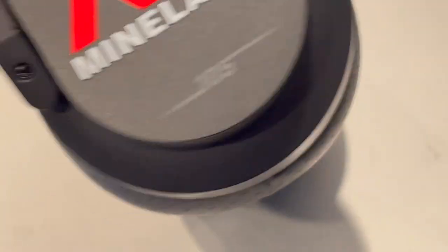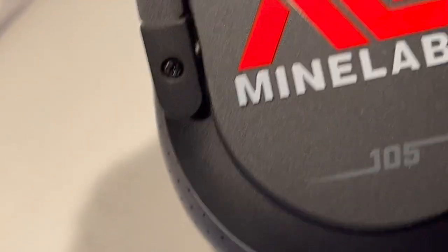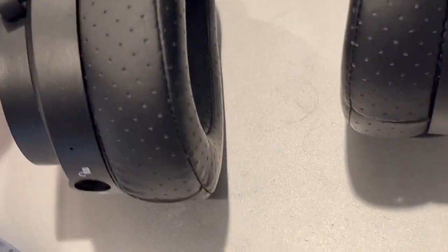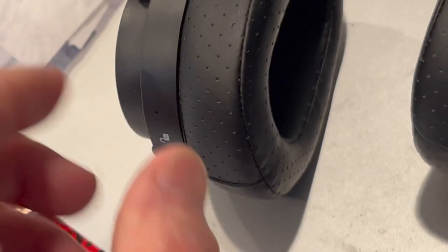While we're on headphones — these are the ones that come with the Minelab Manticore. I've got them all hooked up, figured out how to pair them and all that. They're really nice and soft, not like that cheap stuff you got with the other Minelab detectors. Nice headband. I like them. I'm going to use them tomorrow maybe.